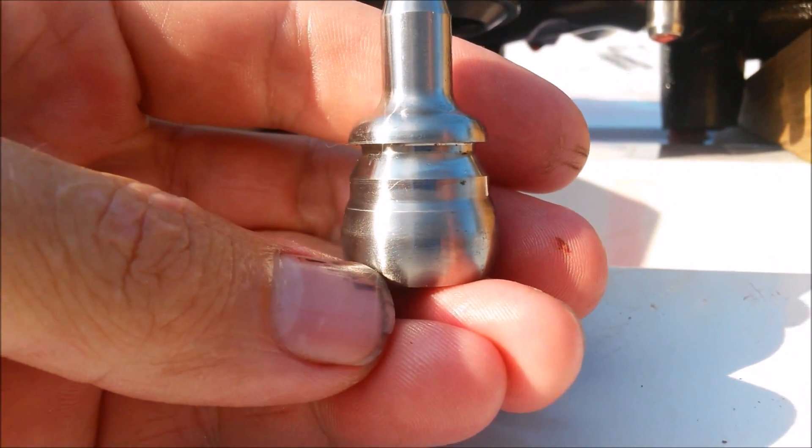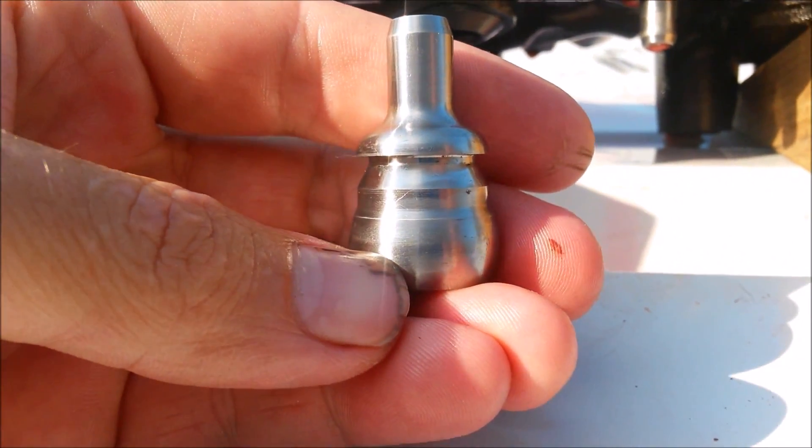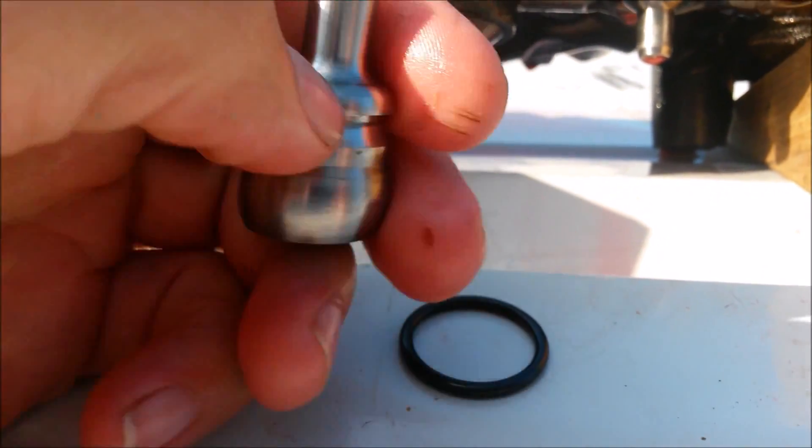So if down the line you have replaced your nipple cup seals and they start leaking for some reason, with our nipple cups that oil is just going to travel up to this ridge here and be deflected safely away.